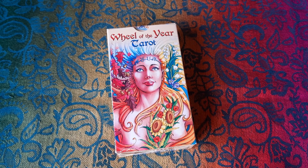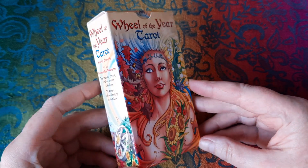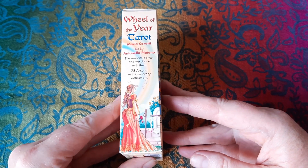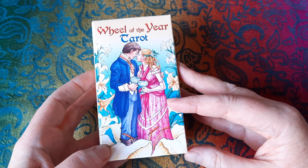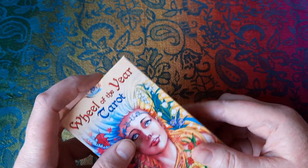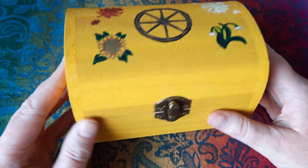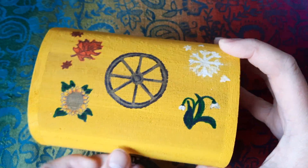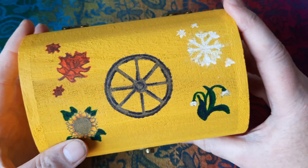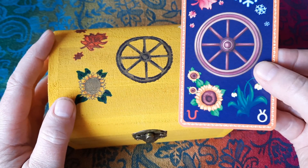This is a deck I picked up in my local esoteric shop — one I had seen and been a little bit interested in but had sort of forgotten about, and then just picked up on a whim. It comes in a little tuck box, which I've unceremoniously chucked behind the sofa. On the same day I bought the deck I came across a little wooden raw wood box in a shop, which I painted and did the design similar to the back on the lid.